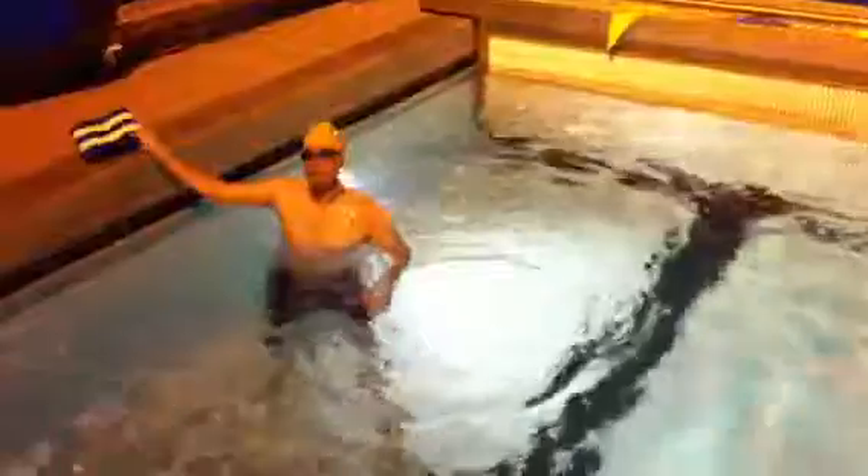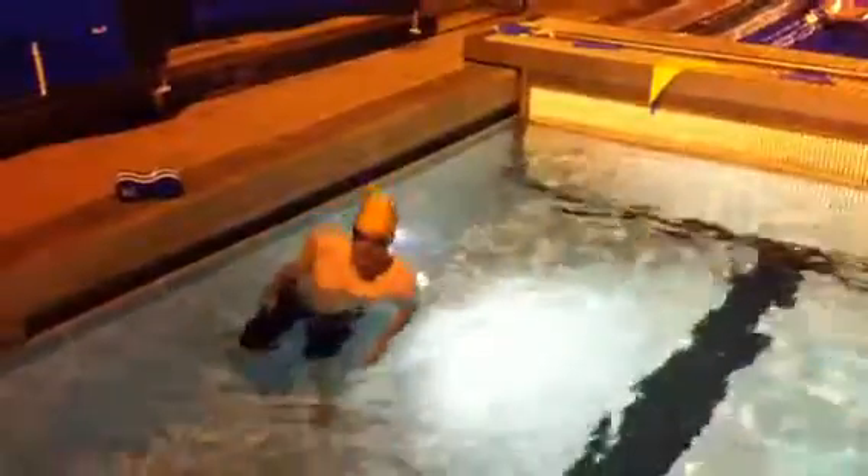Now we'll go on our side, put the pull buoy up, and then we'll just kick on our side. Both arms at your side, right shoulder out of the water. So here we have side kick, working on that nice alignment. Good head rotation so there's no excess lifting. You can see your body's nice and straight.